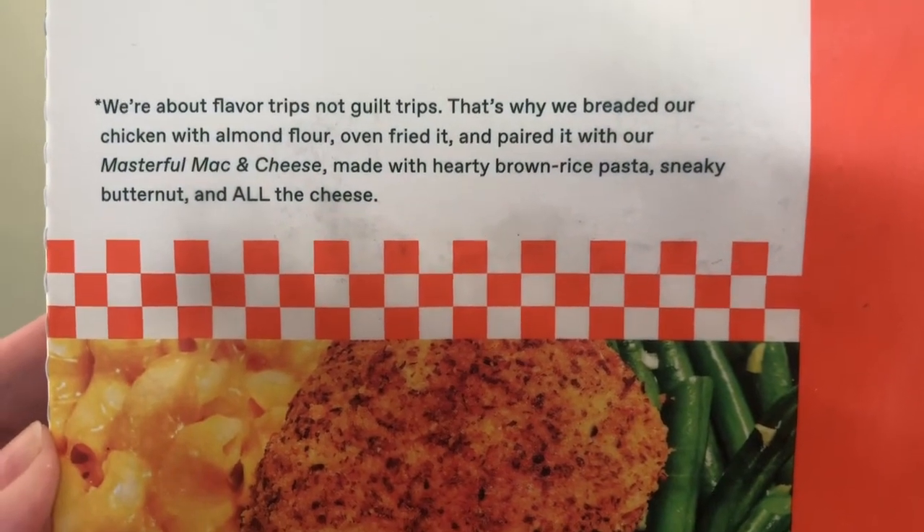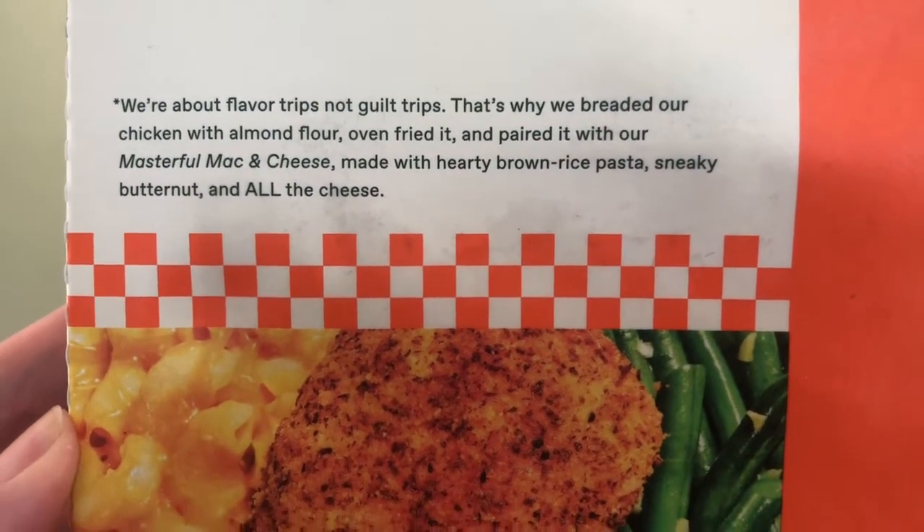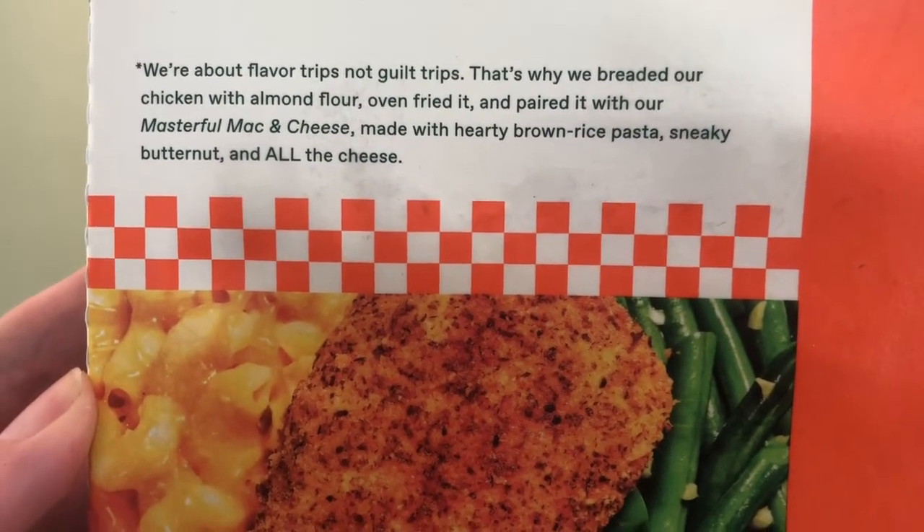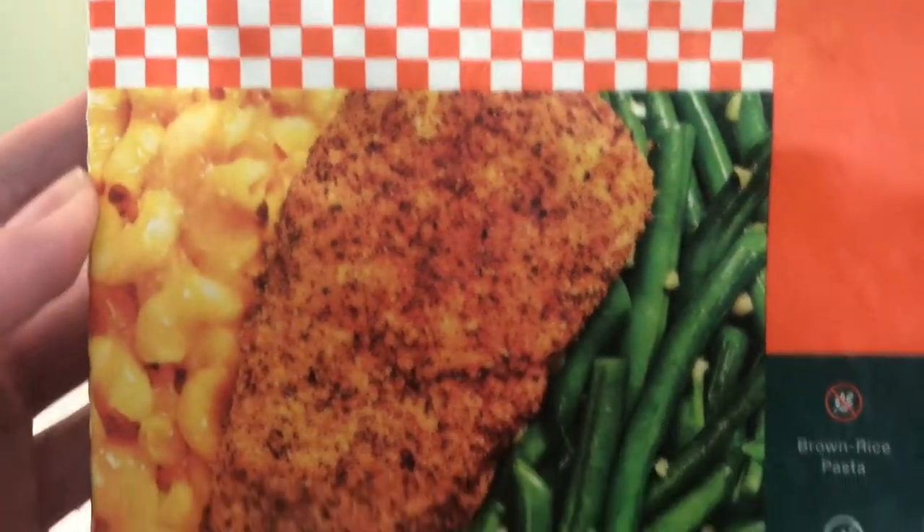Their breaded chicken uses almond flour, so that's really good to know if you have a nut allergy. They use brown rice pasta, sneaky butternut squash, and all the cheese.